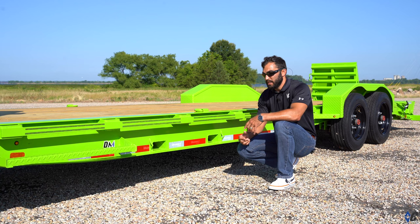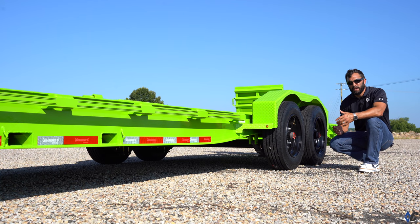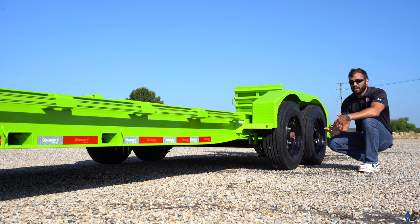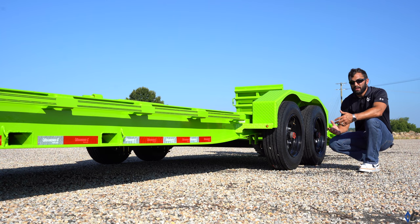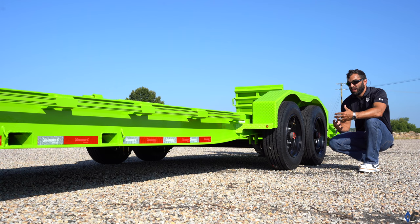This LPX was configured with the 208 package — two 8K axles giving a GVWR of 18,000 pounds. The trailer has a dry weight of 5,000 pounds, so we have a 13,000-pound useful payload capacity, which matches up really well with what this contractor is setting out to do. With an 11,000-pound skid steer, that gives you about 2,000 pounds extra payload for attachments, chains, boomers, and all the things you'd need to get to the job site.